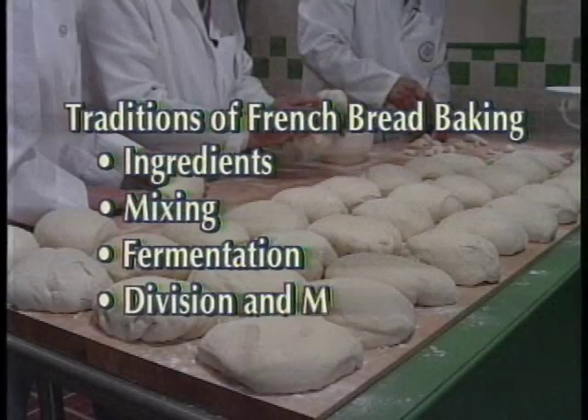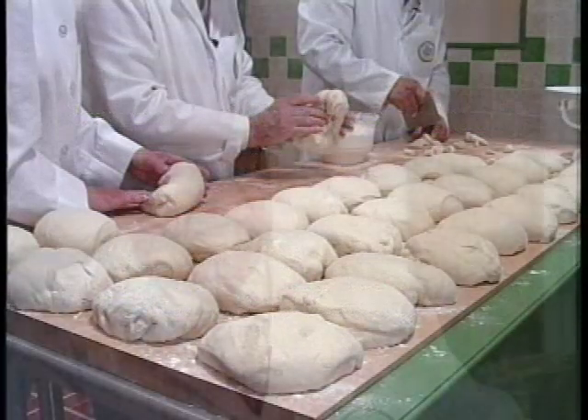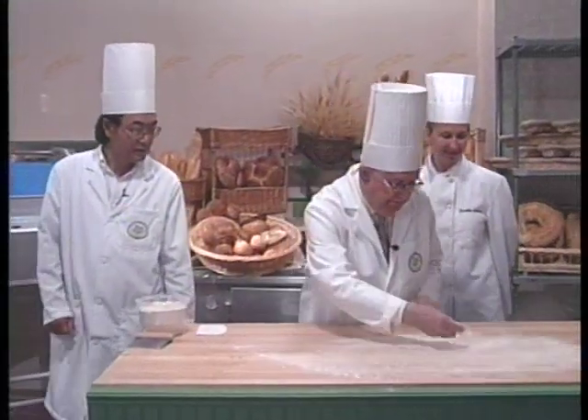Division and molding, called the makeup stage. When dividing the dough, the most important thing to remember is to avoid any rough handling of the dough. Put a thin sprinkling of flour where you are going to cut the dough to keep it from sticking to your hands and work surface.